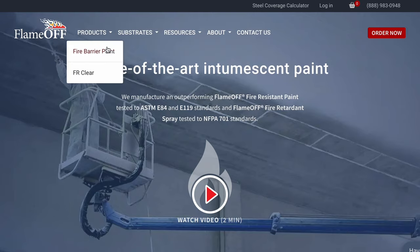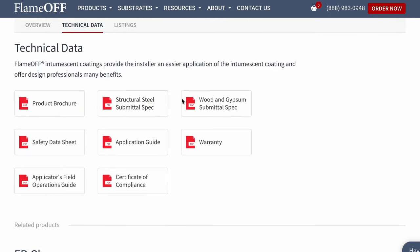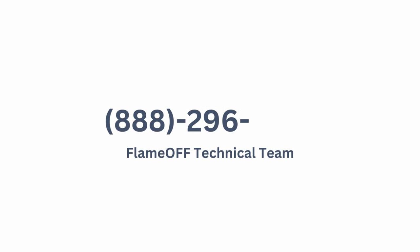If you have questions about proper application, our application guide is located underneath the products tab, under fire barrier paint technical data. If you'd like to speak with someone, our team would be happy to help. Call us at 888-296-4745. Thank you for watching, and by the way, we are honored to be your trusted partner in fire safety.